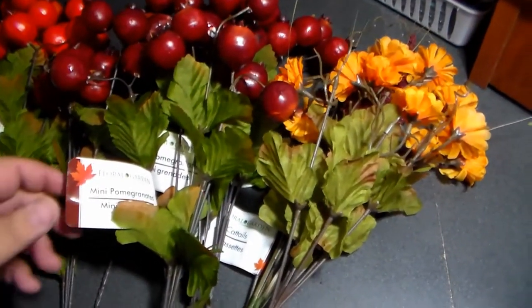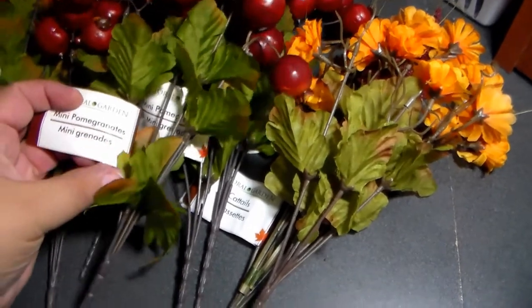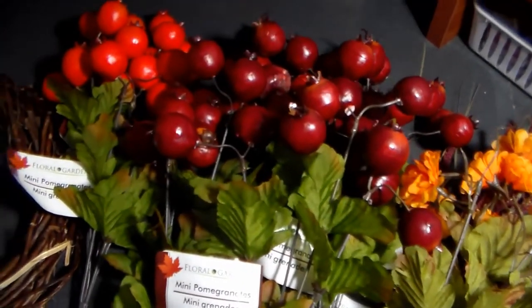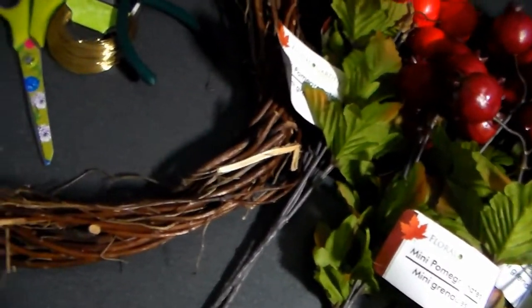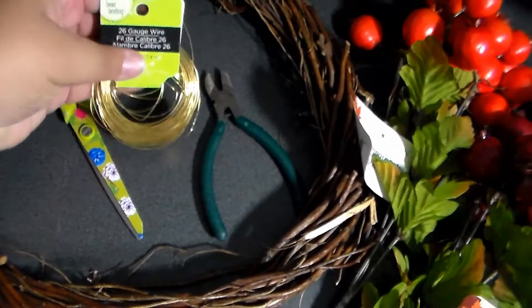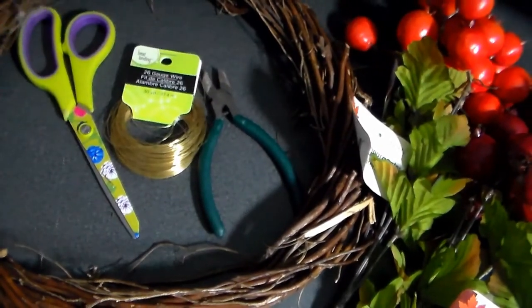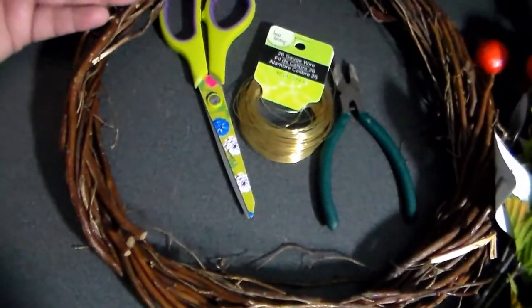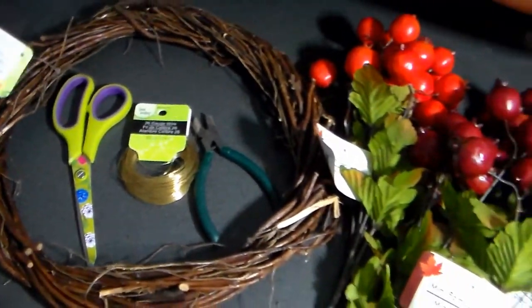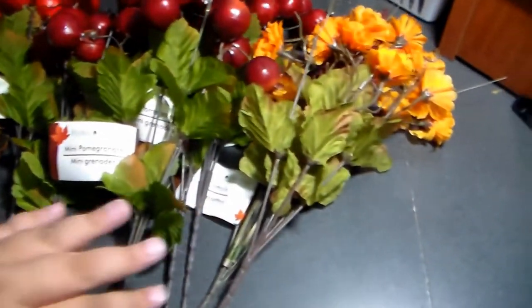To get started making your candle ring, you'll need the mini pomegranates from Dollar Tree and any other floral you like. You'll also need a smaller willow wreath that fits snug around a candle, some wire, scissors, and wire cutters. That's it — simple and easy, the same things needed for the pomegranate wreath, just a smaller version.